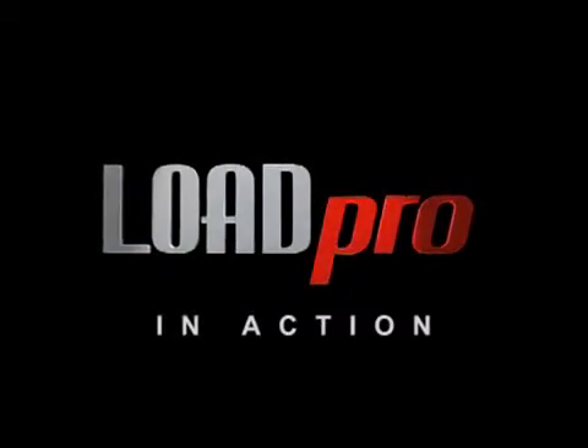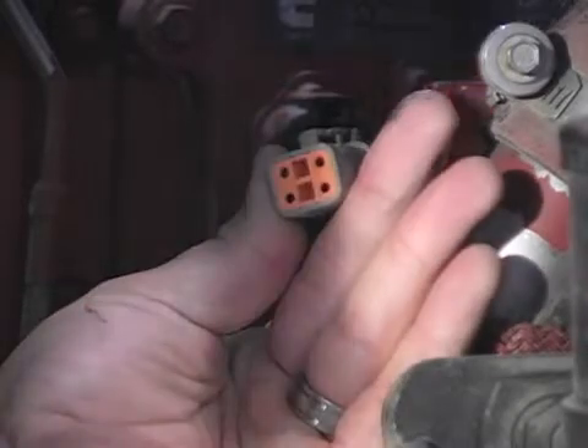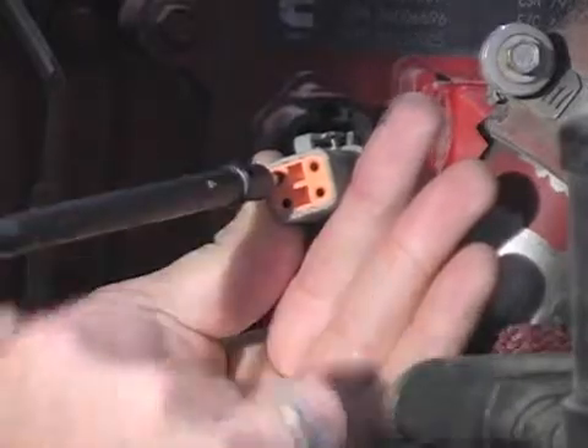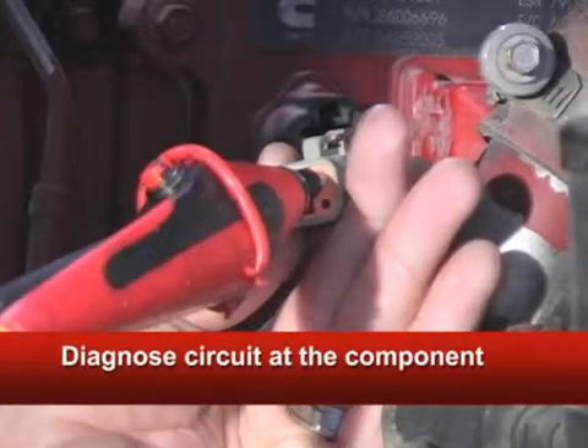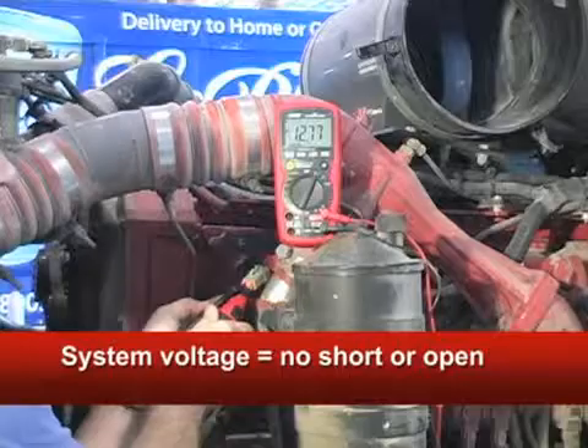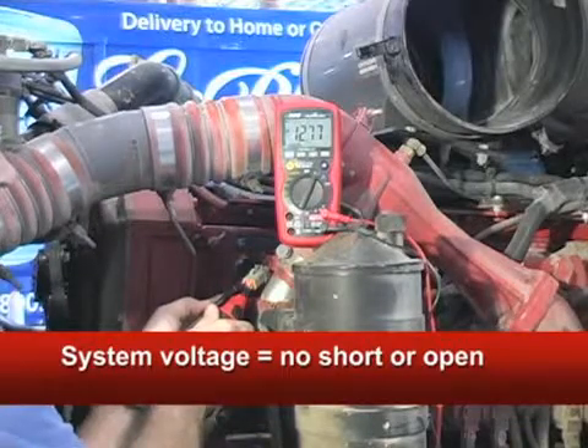Here, let me show you how they work. This is a Cummins ISX ECM power connector. Put both the red and black LoadPro probes into the connector because this tests 100% of the entire circuit loop, positive and negative, all the way back to the battery. This system voltage reading means the circuit can't be open or shorted to the ground.